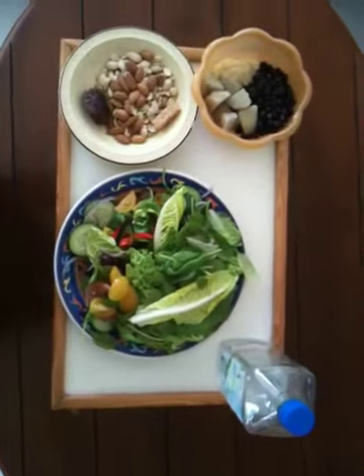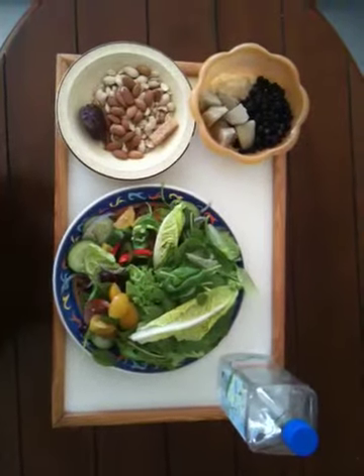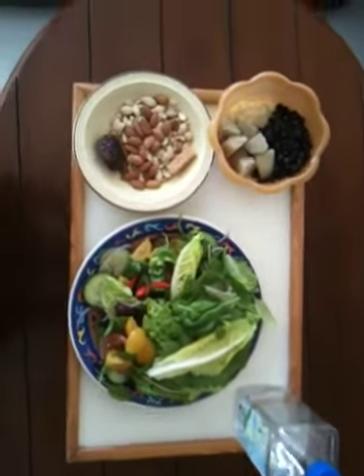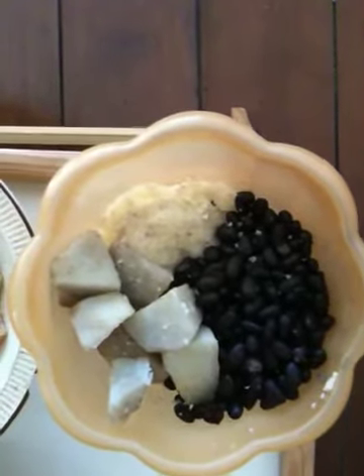This is a lovely meal prepared by Mr. Organic. In this video I will go over the ingredients that I have used. Starting on the left, you'll notice we have some organic black beans, sweet potato, and grits.